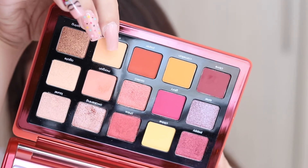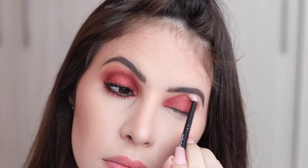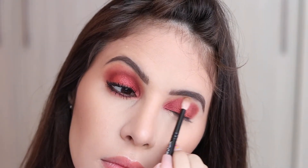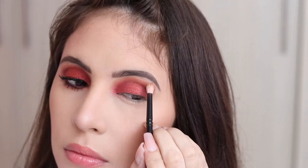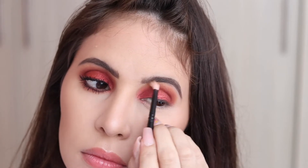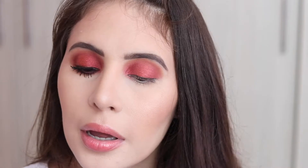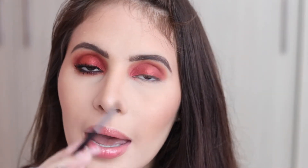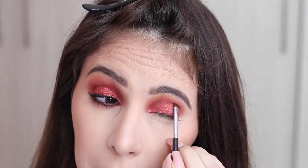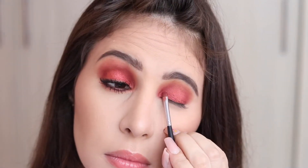I wanted more of a transition, so I grabbed Morning with the Wayne Goss number 20 and started doing the same thing I would do if I didn't have any other eyeshadow on. I basically used Morning to blend Puppy and Phlox and give more dimension and depth to the look without removing the reddish tones. Even though Morning is more yellowy, it doesn't stop the look from looking red. Then I went back to Phlox and Puppy to darken the parts we did first for the halo.